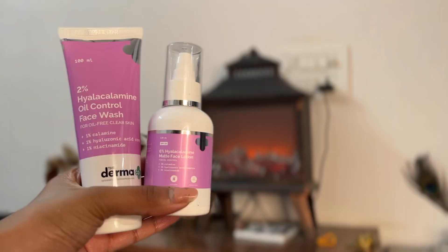Before getting into makeup, it's always so important to prep your skin. Now that summers are here, oily skin issues are at their peak. Oily skin people tend to look for products that don't make their skin dry but also remove excess sebum and oil. However, using products with calamine can leave your skin dry and patchy, so I've been trying out two products from the Dermaco range.